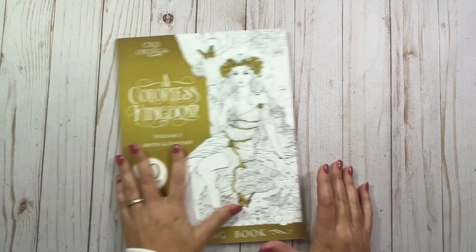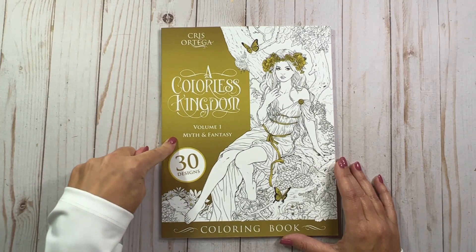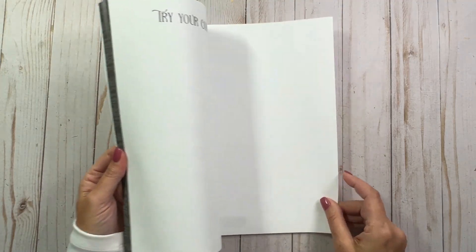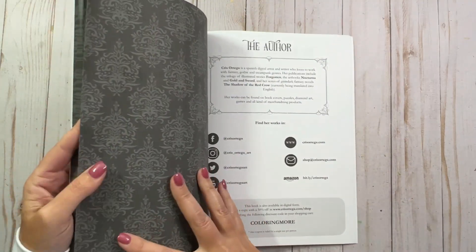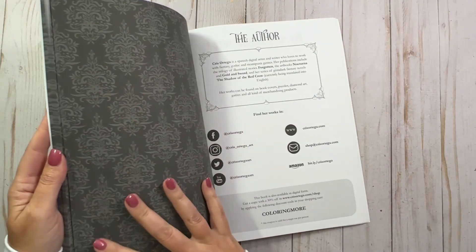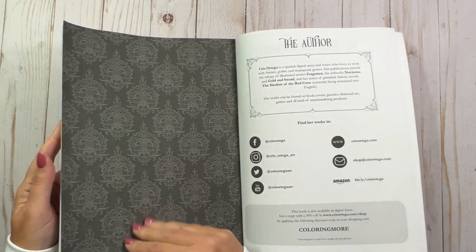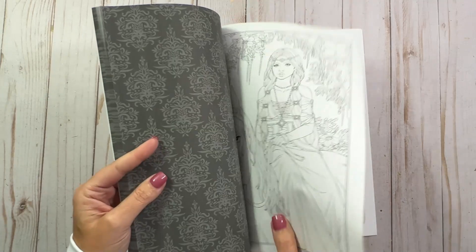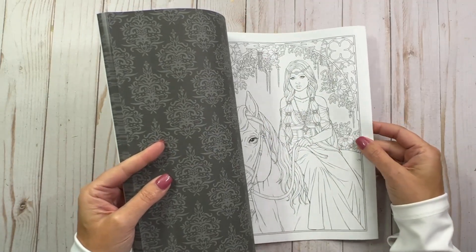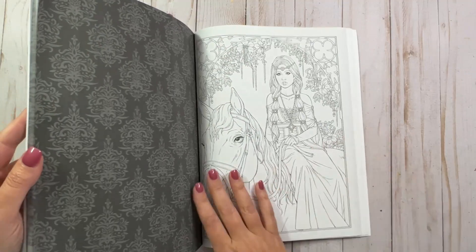The last book I picked up was by Chris Ortega, and it's called A Colorless Kingdom, Volume One: Myth and Fantasy. I'll start from the back — we've got a couple of testing pages. What's interesting with this book is they're single-sided, but the back side is this really cool damask or similar print, which is nice. It probably depends on what kind of markers you might use, but I would definitely still use a blotting page behind your work for sure.